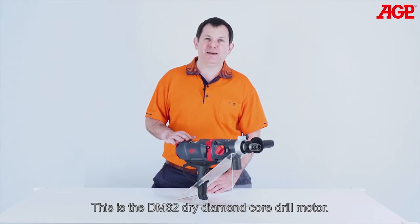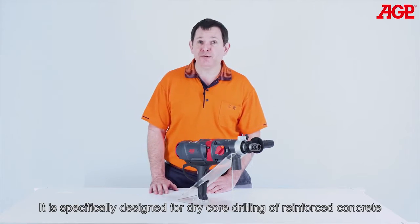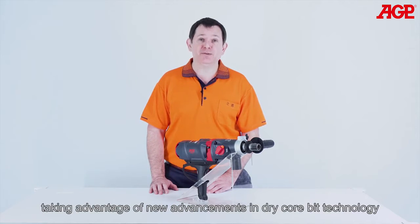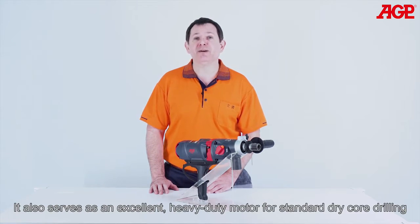This is the DM62 Dry Diamond Core Drill Motor. It's specifically designed for dry core drilling of reinforced concrete, taking advantage of new advancements in dry core bit technology. It also serves as an excellent heavy-duty motor for standard dry core drilling.